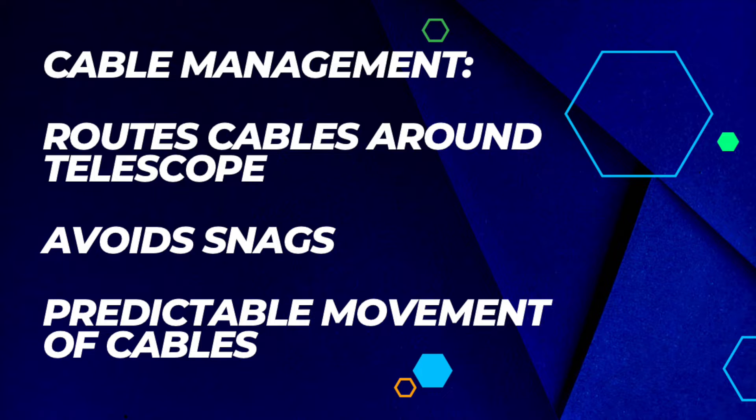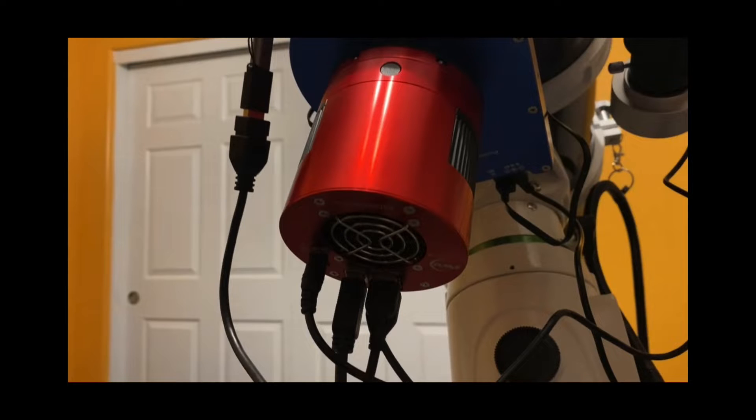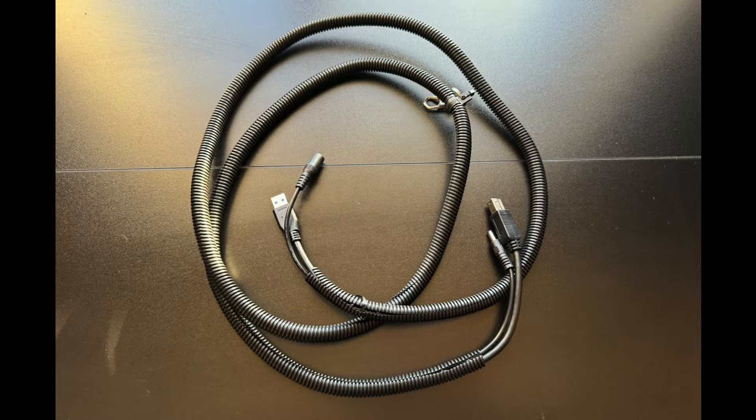You're more than welcome to mimic exactly what I do in this video for cable management, but it's important to understand that it may not work exactly like that with your setup, and that's okay. The key takeaway I want you to get from this video is an idea on cable management. And if you find yourself struggling with your setup, drop a comment in the comment section because I'm more than happy to work with you directly to figure out how to manage the cables on your setup.